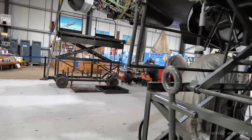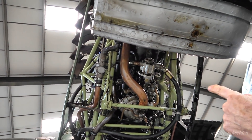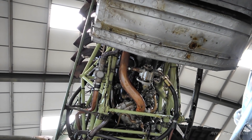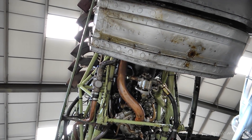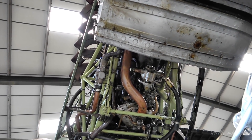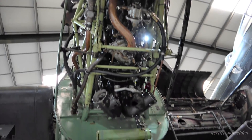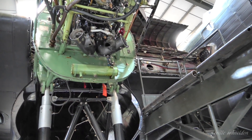On an airworthy Lancaster, each inboard engine has a hydraulic pump — that's your general services pump. So each inboard engine drives one of those pumps. That power covers your undercarriage, your flaps, and your bomb doors. On a wartime Lancaster, it would also have been your fuel jettison and hot/cold air.